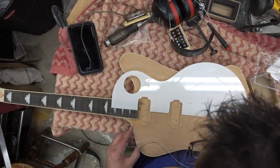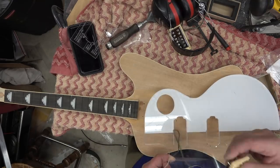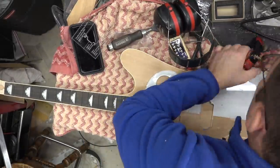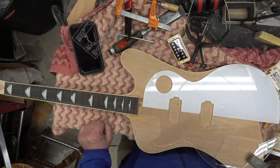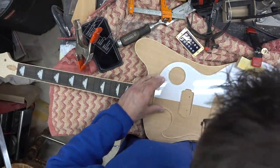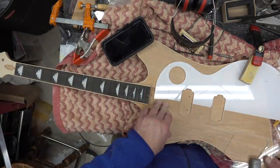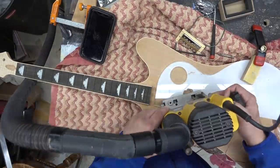We're going to line up the humbuckers for some TV Jones humbuckers — the original template is way off so we're not using that. I've got an LP template that we'll modify slightly and clamp down. Having a wood-topped plywood table is great because you can just drill in anywhere to mount the clamping apparatus. We'll use a top-bearing bit router and just route it out.